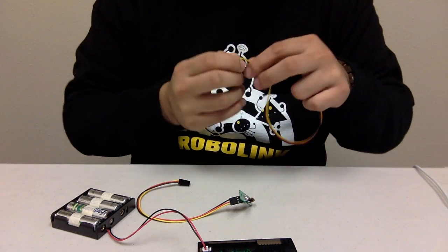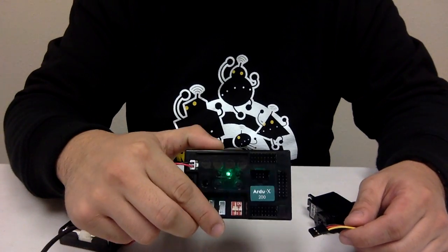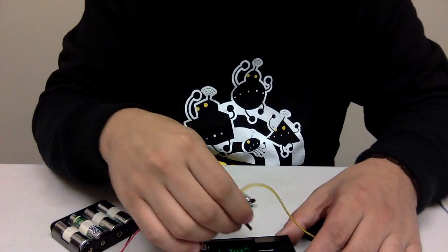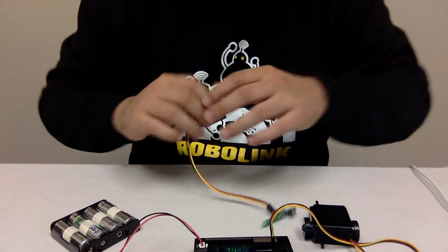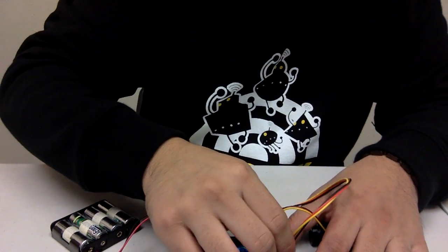We're going to attach the servos to ports declared on the board. I'm going to put it in port 9, which is right over here, and then plug the IR sensor into pin 31, which is all the way over here.